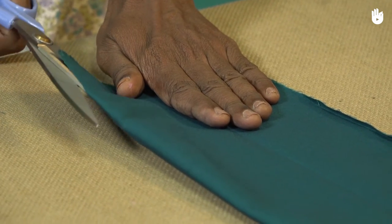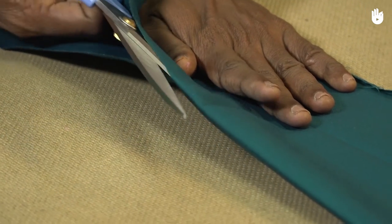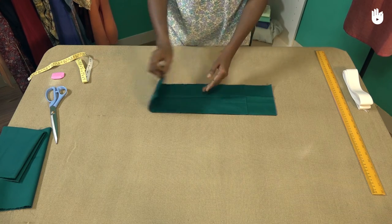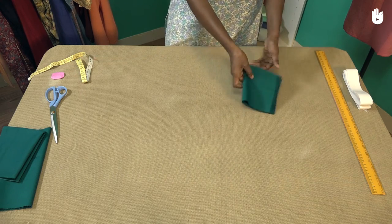Only the 21 inch strip is needed. Finger press along the fold to set a crease, then cut the piece along the fold so you are left with two sheets measuring 21 inches in length and 5 inches in width. Put away the cut fabric. We shall now cut out a strip from an elastic band to be encased in the waistband.